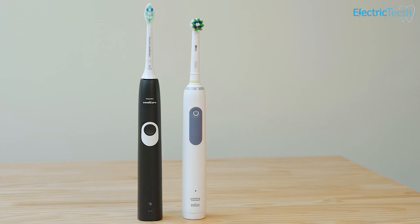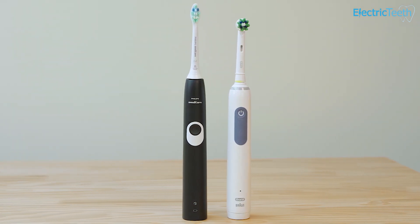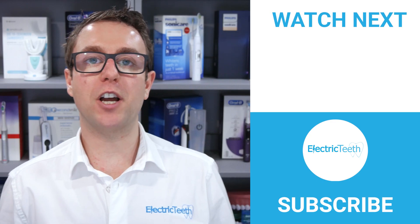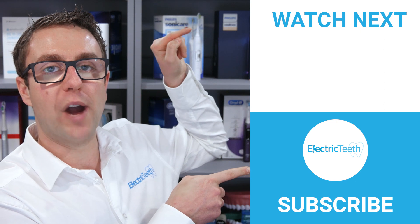Thank you very much for watching. I do hope you found this video useful in helping you select your next electric toothbrush. For more videos like this, do click subscribe and click here to get tips and tricks on how to improve your oral health.